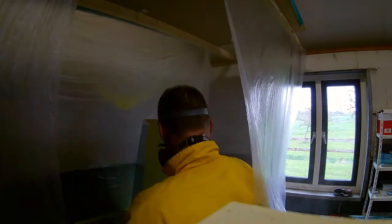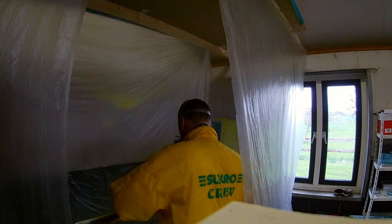Using the paint spray gun is not very easy, however I'm satisfied with the results.